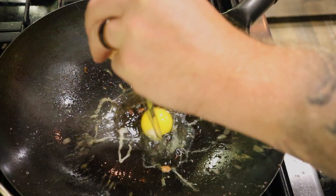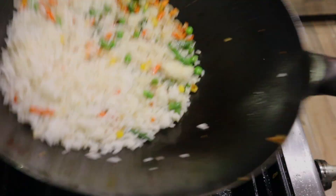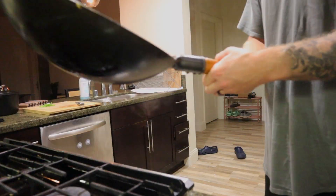Fried rice — just so easy to make. You just take some old rice, put a bunch of vegetables and meat, mix it with a little soy sauce, and you got yourself some real nice fried rice, right?